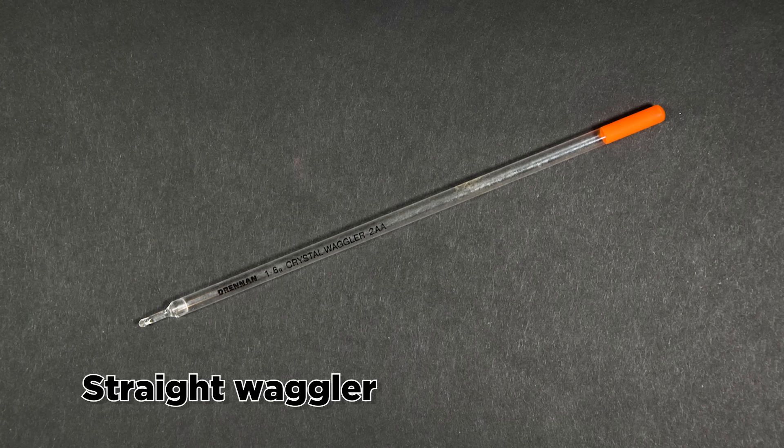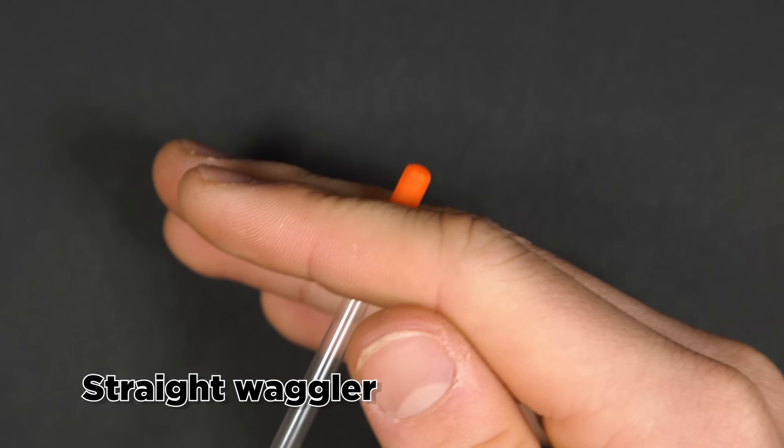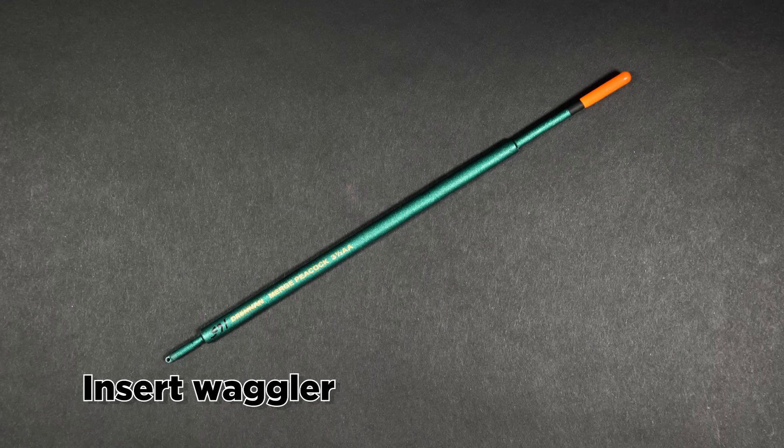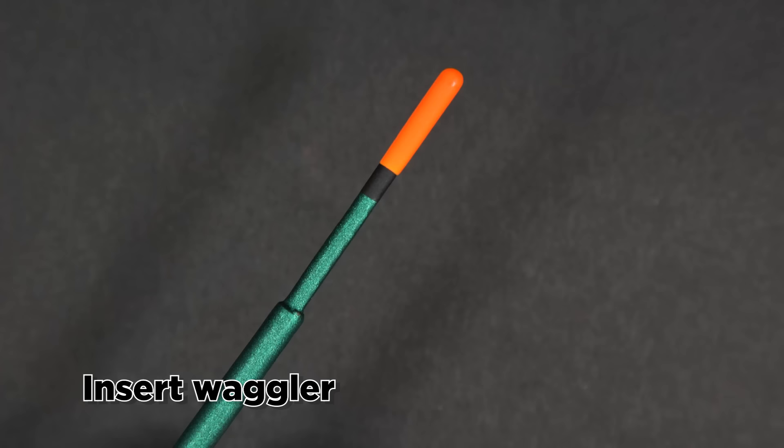And there you have it, a finished Waggler float rig. You may like to experiment with different styles of float. In this rig demonstration we used a straight Waggler - it's the perfect float to start with and nicely visible even at distance. Insert Waggler floats have a finer tip, making them very precise and allowing them to detect very subtle bites. They are best used when fishing closer in and in calm conditions.